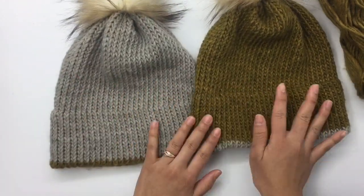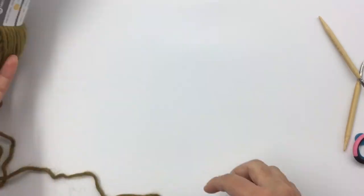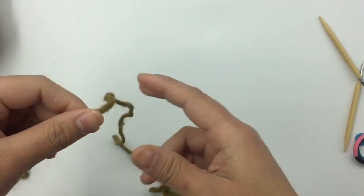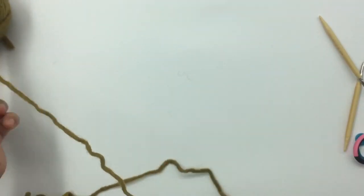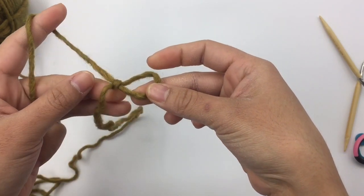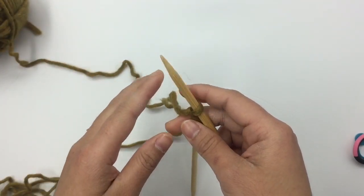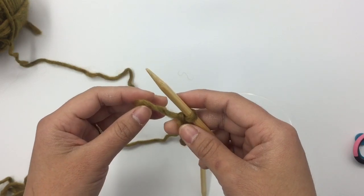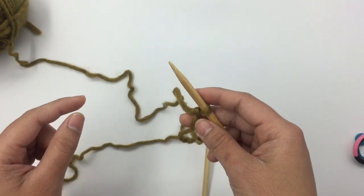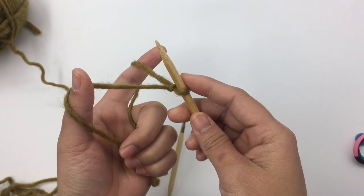I'm going to start with Color A — the first color you choose is going to be the color that is inside the brim. I'm going to make a long-tail cast on, make sure I have enough tail, and make a slip knot and insert my needle. The slip knot counts as one stitch. If you don't know how to make a long-tail cast on, I have a video tutorial linked in description below.